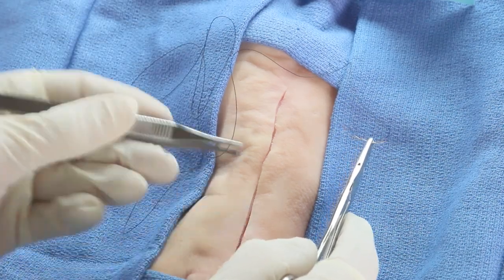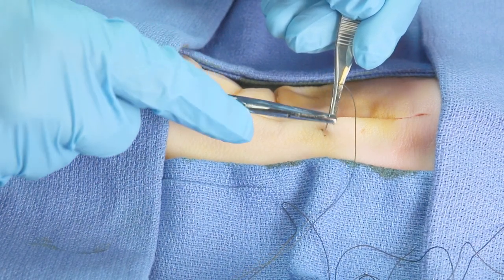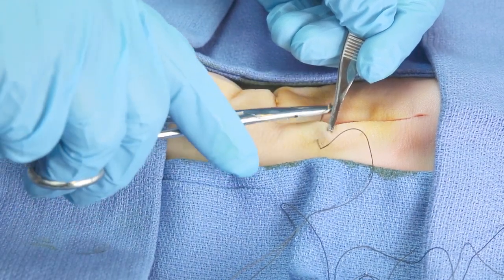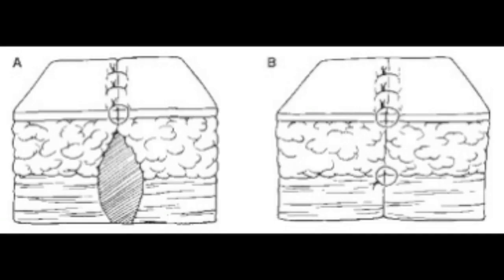With a continuous closure it only has knots at each end, so if one of those knots is bad, the whole thing will unravel. In simple interrupted sutures, the needle should enter the skin at about a 90-degree angle and about a quarter of an inch from the wound edge. Go deep enough to prevent any area of dead space not closed under the sutures. Dead space allows the accumulation of blood, inflammatory fluid, and bacteria below the skin closure, and it could be a source of serious infection. If it's there, you may need a second, sometimes a third, deeper layer using absorbable sutures.